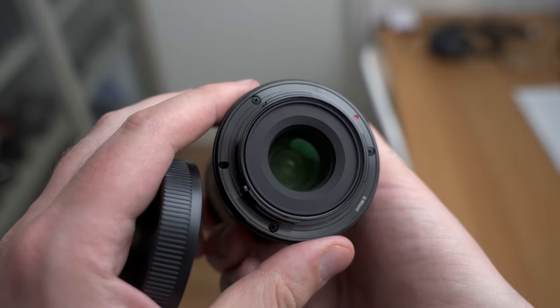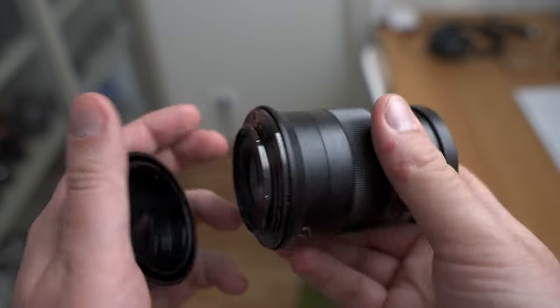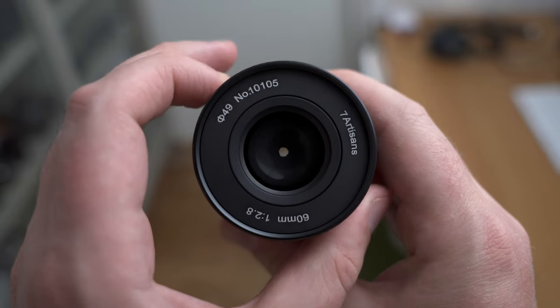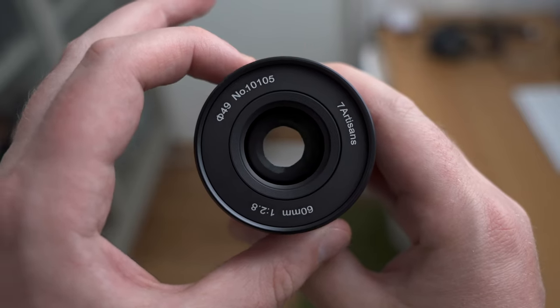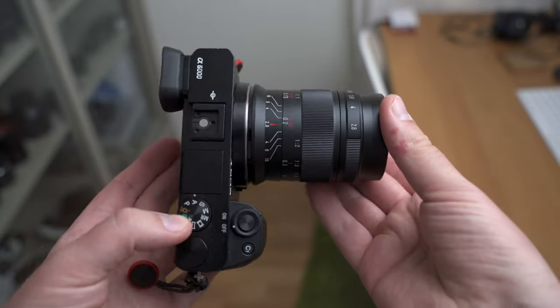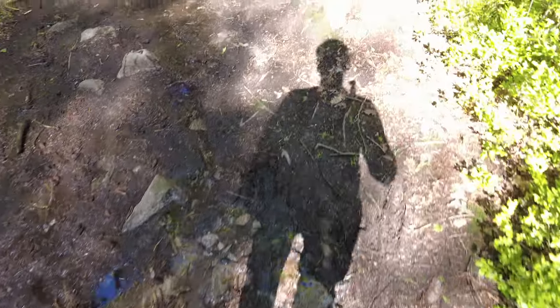This is a completely manual lens with no electrical contacts whatsoever. The lens cap is a bit of a disappointment — it does not screw on or click on, it is simply held by a vacuum which doesn't hold it very well. The aperture blades are pretty smooth and as you will see later they produce very nice bokeh. The lens is very compact and together with a Sony a6000 it makes for a very compact setup.